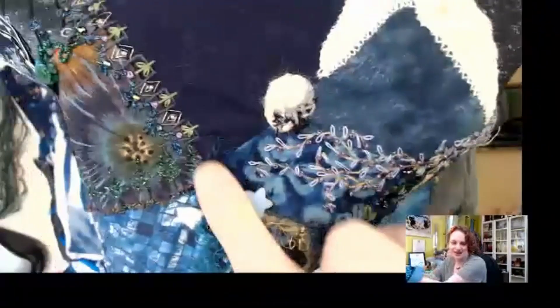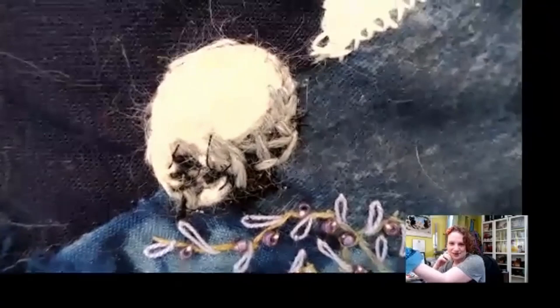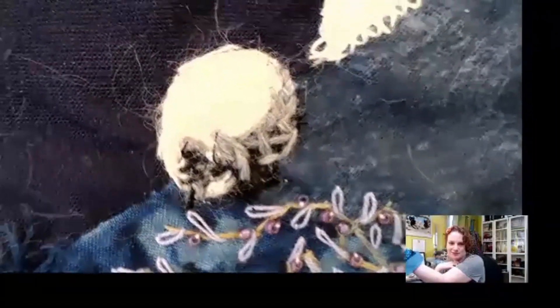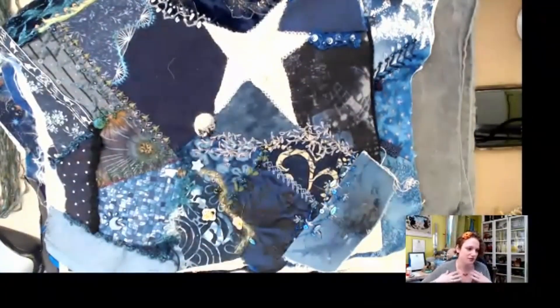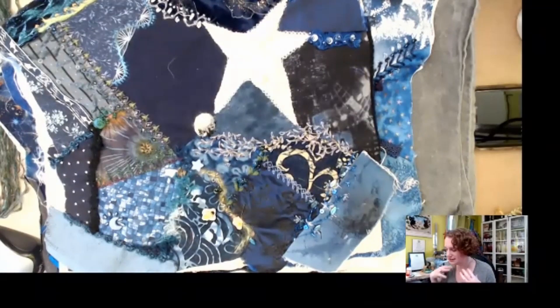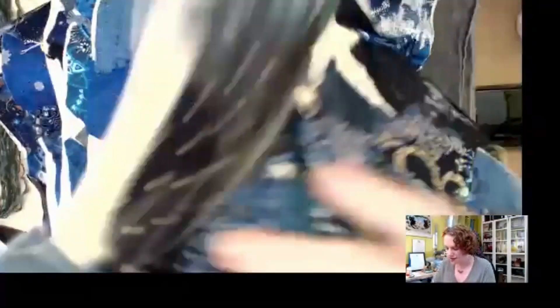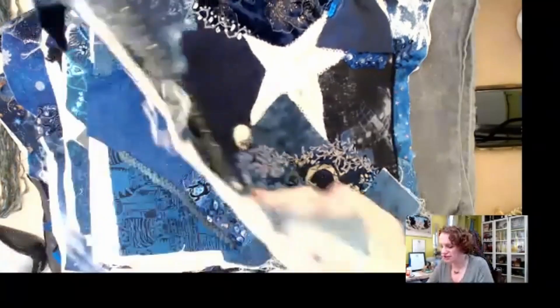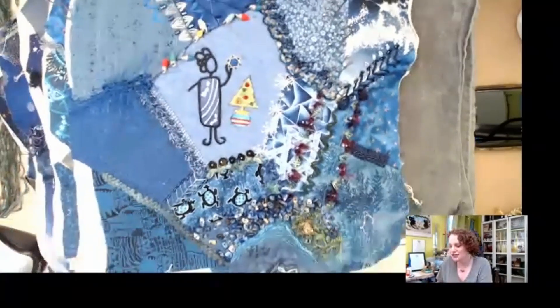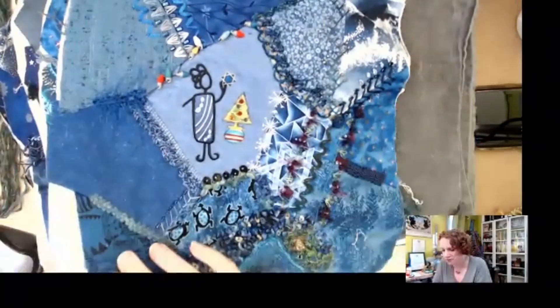On one of the quilt's little cracks and crevices there is an embroidery of her cat Oscar, curled up sleeping and holding his tail. She wanted to capture his fur in the quilt. She was inspired by a crazy quilt her American Literature professor brought to class when she was 19, and was smitten by the idea of combining fabric, threads, and beads.